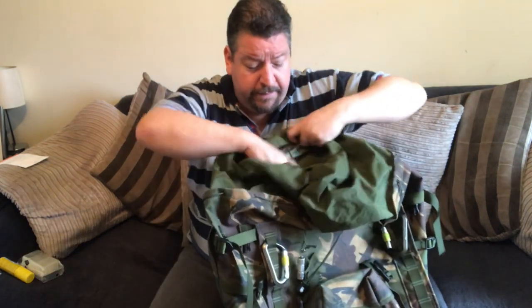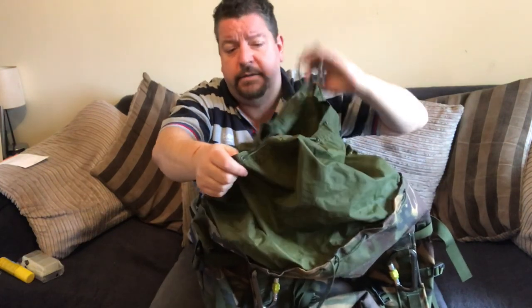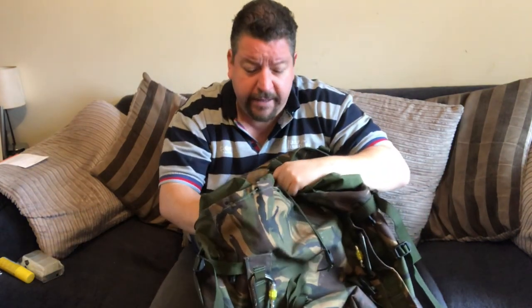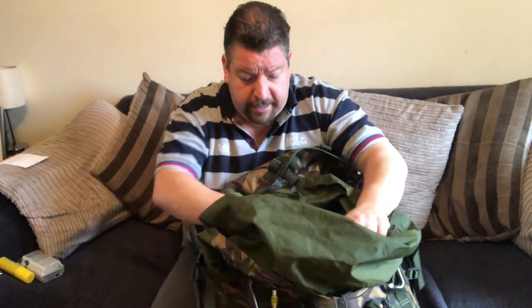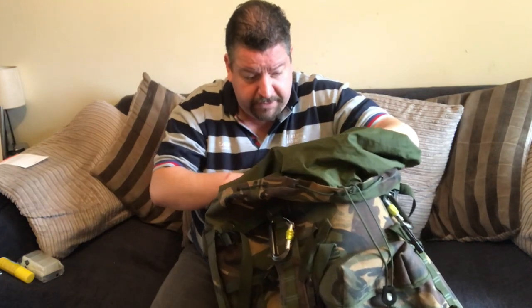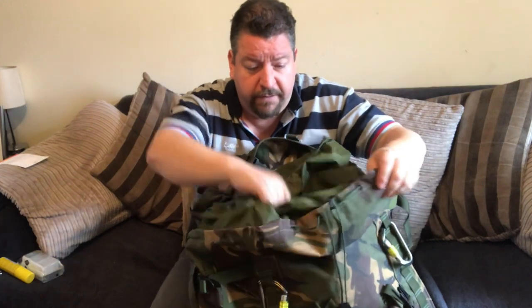Inside the actual bag itself, you've got a drawstring and an inner. The bag is not waterproof in any way — it's probably spray proof. So whatever goes into this bag, put it into a waterproof bag or a Bergen liner if you want to keep it dry. The pouch is absolutely huge and you can cram a lot of stuff in here.